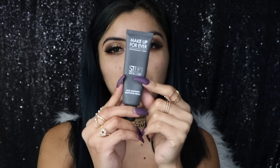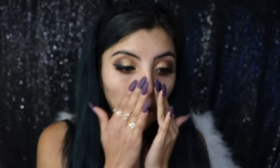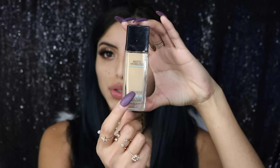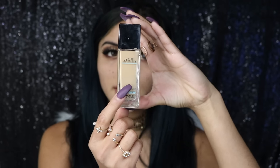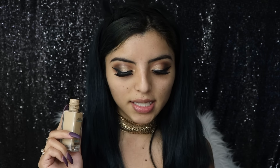Now I'll be priming my face with the Make Up For Ever primer — I really like this one because it absorbs oil so nicely, and I'm super oily, so I recommend it for oily skin. For today's foundation I'm going to use the Maybelline Fit Me foundation in shade Rich Tan.